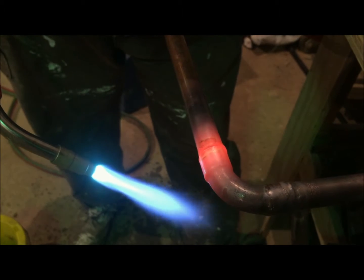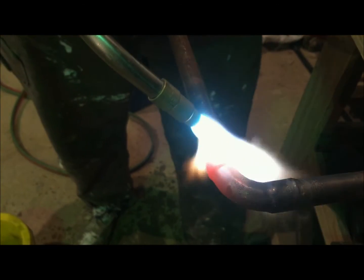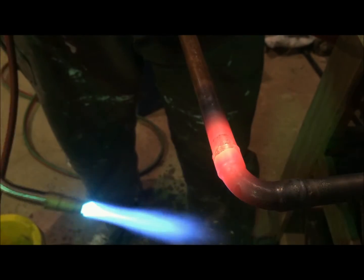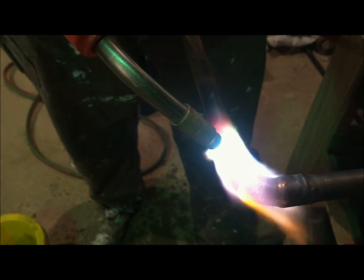There's a cherry red right there, and just like that you want to back off of it. Now we're going to distort the metal — we're going to damage it. We'll keep this in the middle. If you keep the heat on it, it's just going to melt the top.